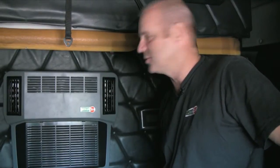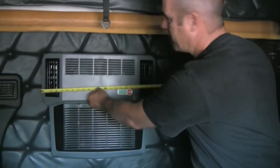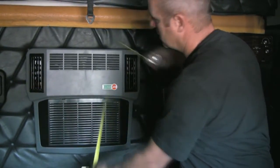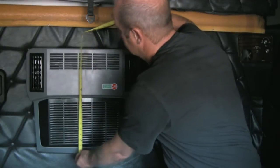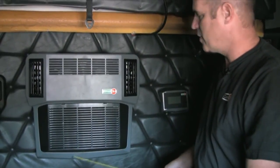The final component we will look at is the evaporator and touchscreen. As you can see on the back wall, the evaporator takes up approximately 23 inches by 20 inches on the back wall. This is really the only consideration you have to take into account, other than the fact that you need to find some kind of support behind the wall to attach the evaporator to.